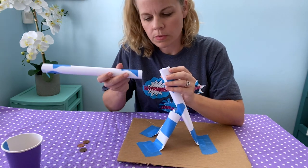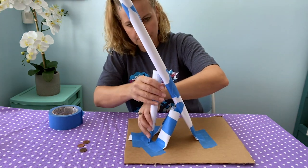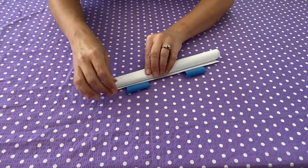Notice where it's bending and think about how you can support that part. Consider adding more triangles or pyramids — super strong shapes. Try rolling tighter tubes.